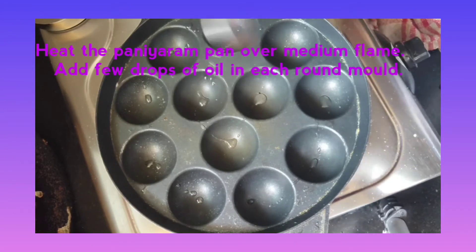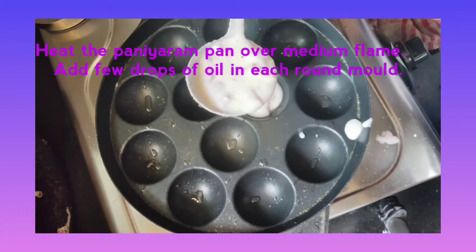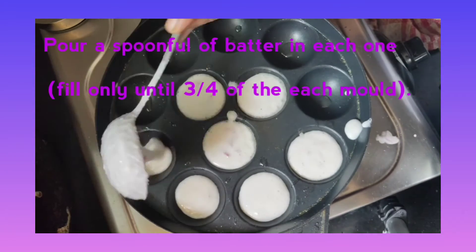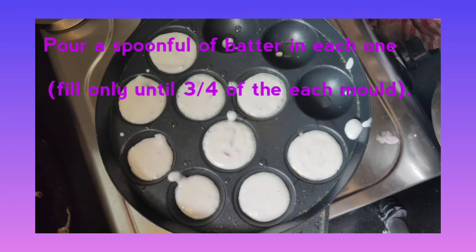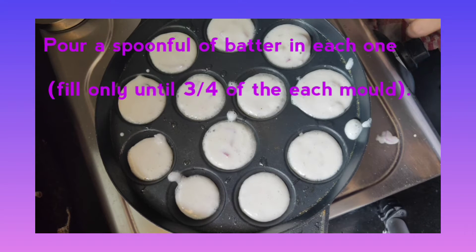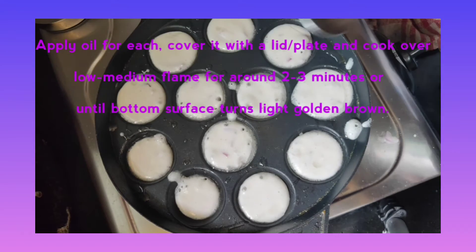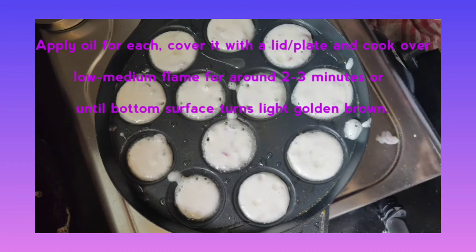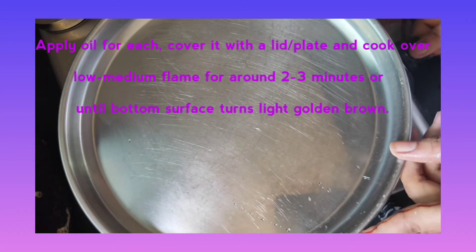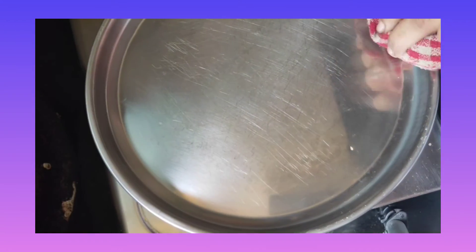Heat the Paniyaram pan over medium flame. Add a few drops of oil in each round mold. Pour a spoonful of batter in each one, filling only up to ¾ of each mold. Apply oil for each and cover with a lid or plate.